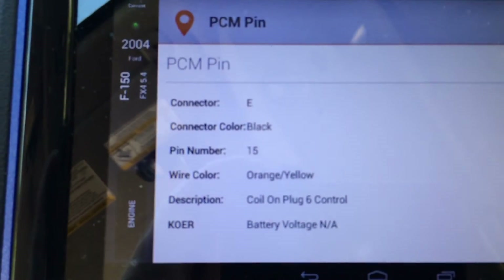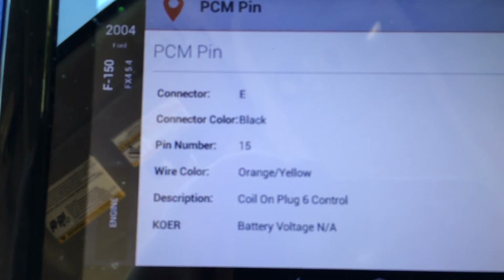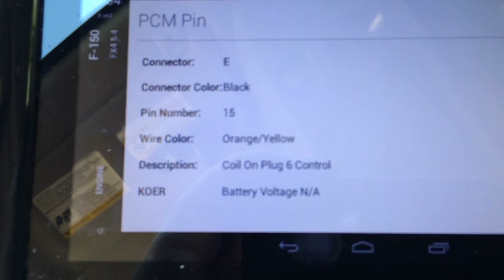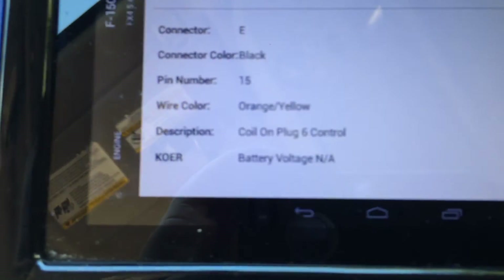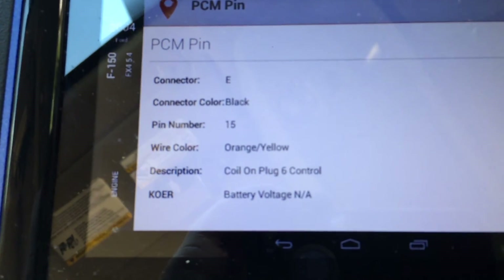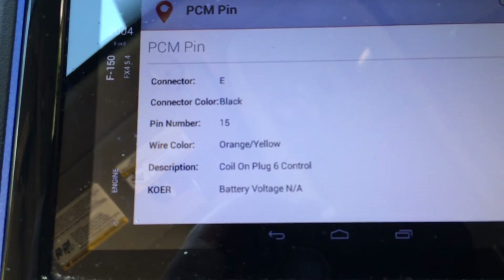Here is some more detailed information. The connector is lettered E. The connector color is black. The pin number is number 15, if you need to diagnose it that far. The color of the wire is orange and yellow. Description: coil-on-plug number 6 control. And any applicable key-on engine running test that could be performed. So this is a really nice procedure — I can validate that there's no bad pin connections and validate the wiring from the PCM to coil number 6.